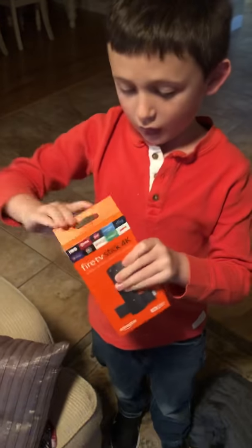Yeah, it has the original Fire TV Stick bag. It's really hard to open though. Amazon just put it in this little package. Now here it is — it has a sticker on it.